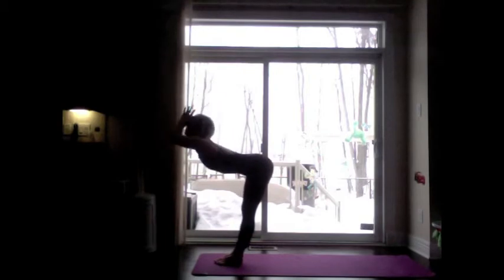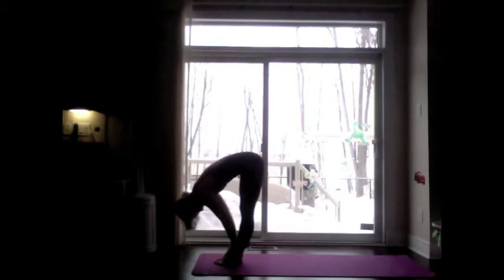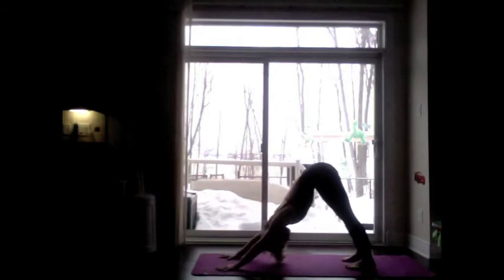Exhale, fold forward, lead with the chest, let your head come in last. Inhale, lengthen the spine. Exhale, plant the hands. Hop or jump step the feet back. Inhale, upward facing dog. Exhale, downward facing dog — second round of Surya Namaskara A or Sun Salutation A.